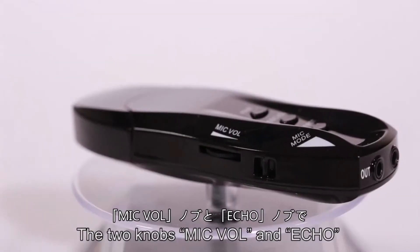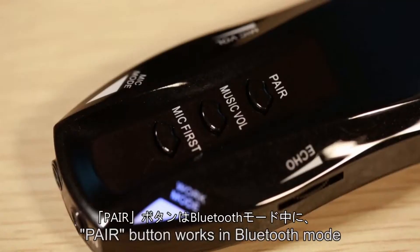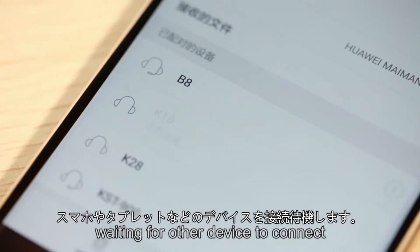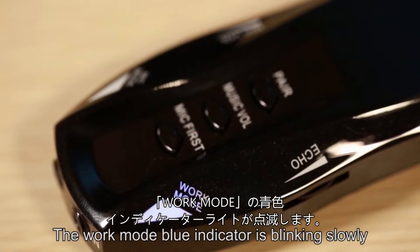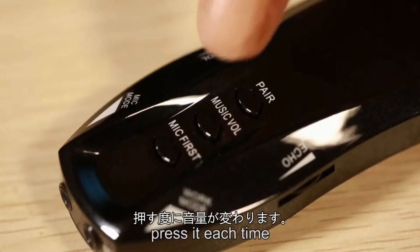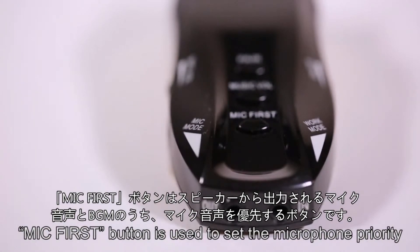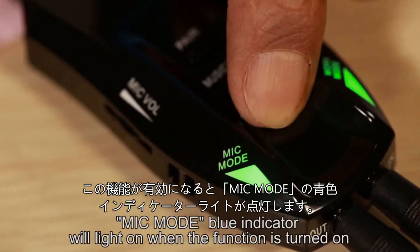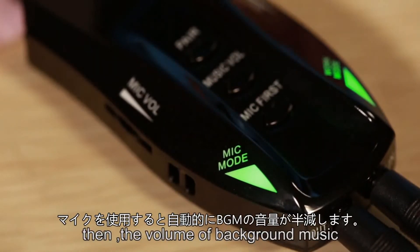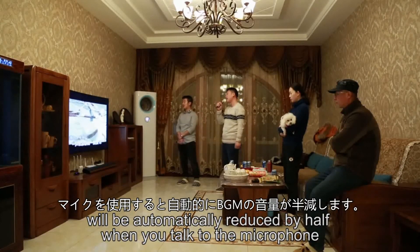The two knobs — microphone volume and echo — are used to adjust the microphone volume and echo effects. The pair button works in Bluetooth mode to put the receiving box into pairing mode, waiting for other devices to connect; the work mode blue indicator will blink slowly. The music volume button is used to adjust the background music volume — press it each time and the volume will change a little louder or quieter. The microphone first button sets microphone priority; the microphone mode blue indicator will light on when the function is turned on, and the volume of background music will automatically be reduced by half when you talk into the microphone.